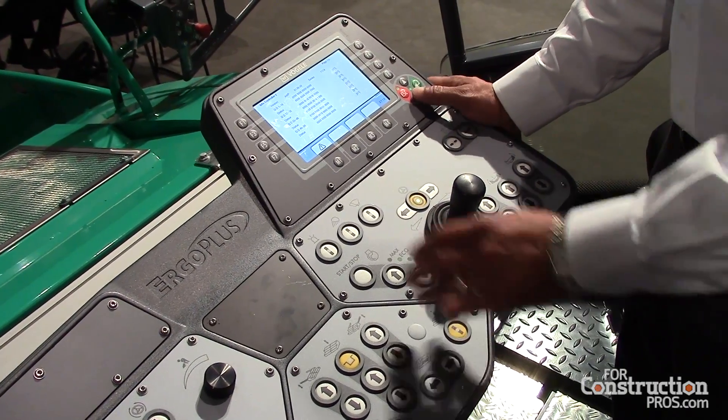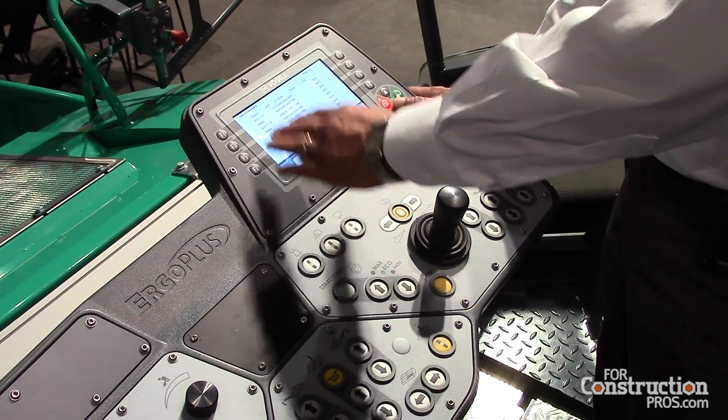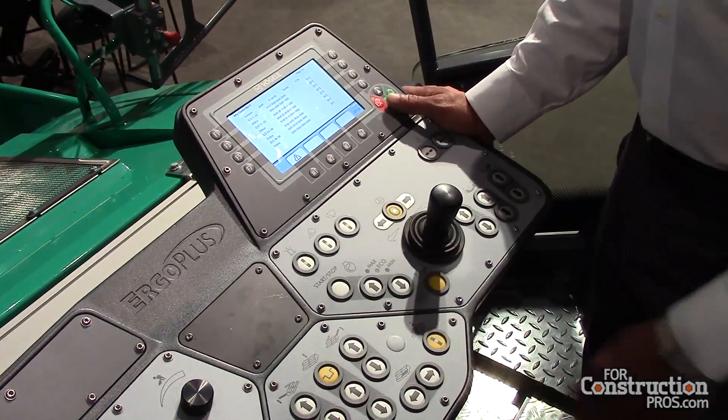We can diagnose every section of every electrical circuit right on board on this machine.